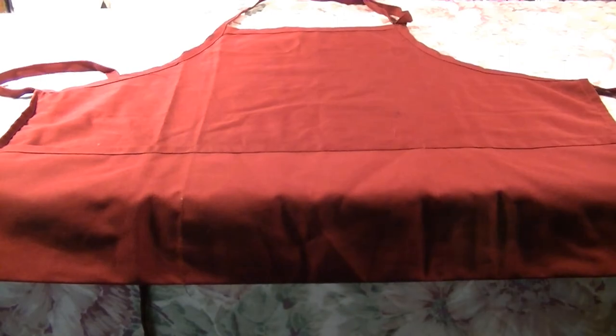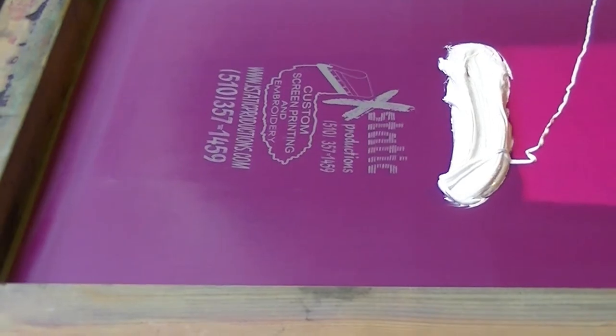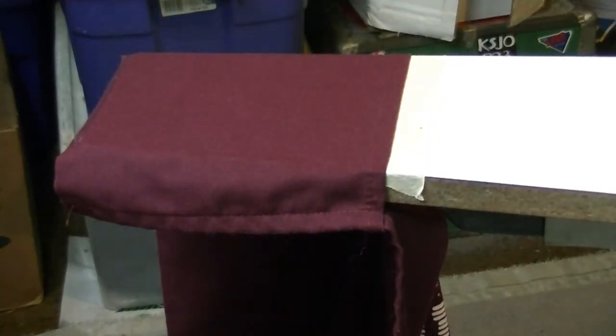We're on the press — it's the Hopkins four-color press — and we're going to print some aprons. Right now we're just going to do a quick pre-print to make sure it looks good, and then we're going to put the apron on, which I have set up, and then we're going to screen print. I'm going to take some ink, print this out to make sure it looks good, then slip on the apron and print that.